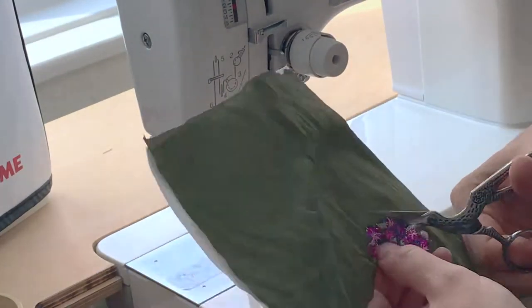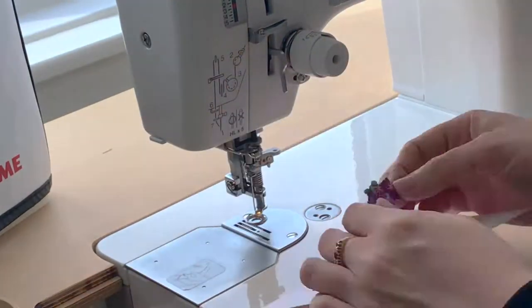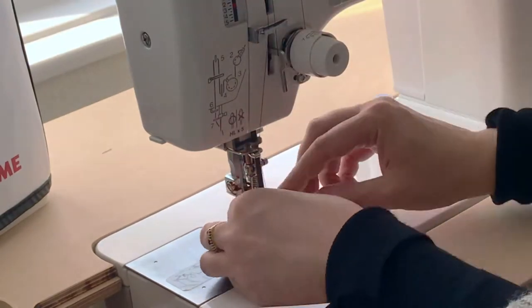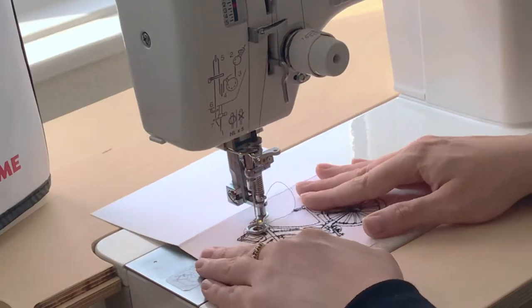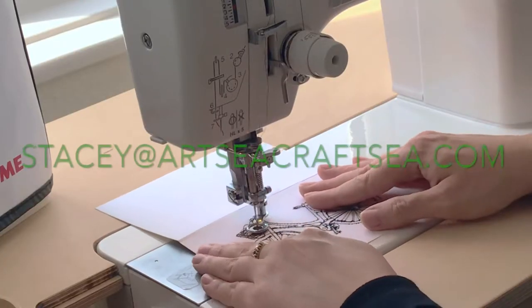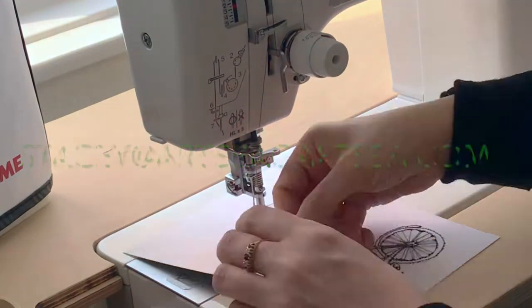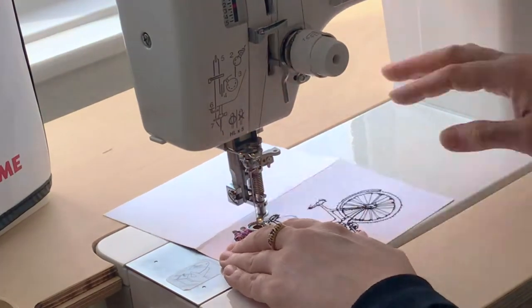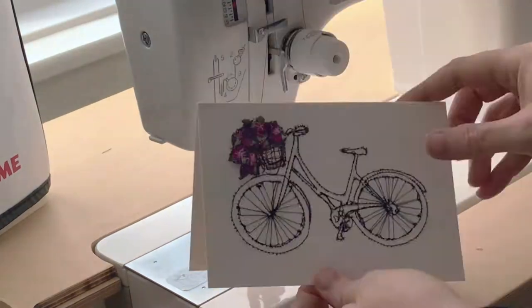If you're interested in this project and you'd like me to come to your local village hall, hen party, or children's birthday party, I'm happy to travel around the country and bring sewing machines and all of the equipment needed. Please feel free to contact me at www.artccraftc.com or email me at stacy@artccraftc.com and I'd be happy to send you over some information so we can arrange some dates. Thank you for watching and I hope to be creating with you soon — take care, bye bye.